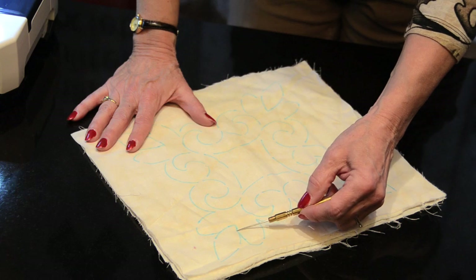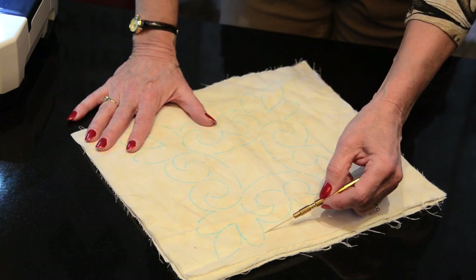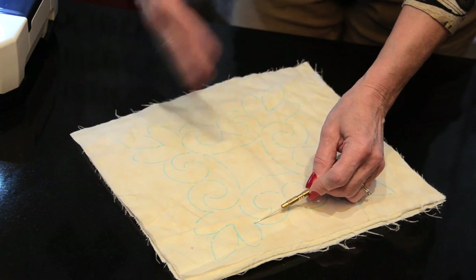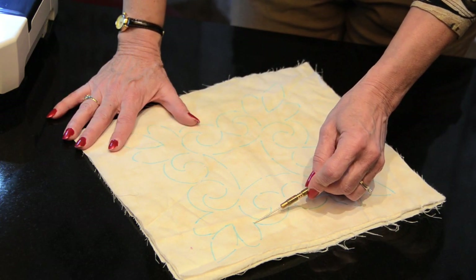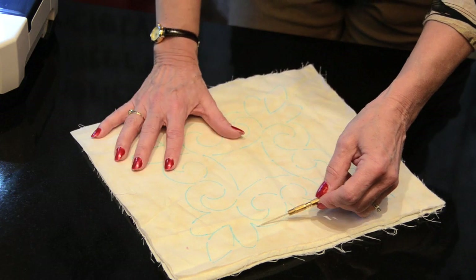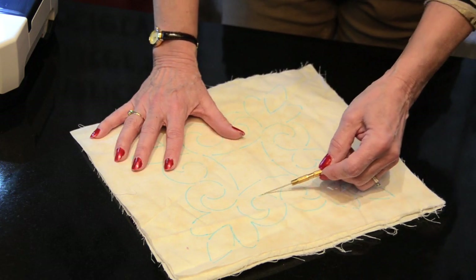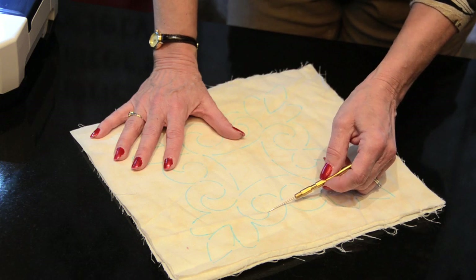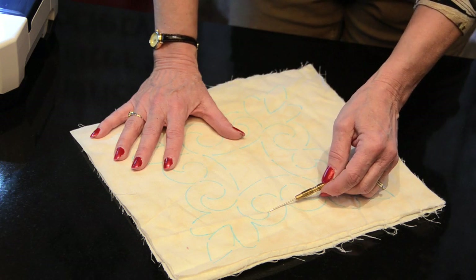Then you're going to come up over here all the way around and rest at this point. What that does is it allows you to catch your breath or think about how you're going to come all the way over to this point until you have the next rest stop. So always make sure that you stop and rest on certain areas where you can.